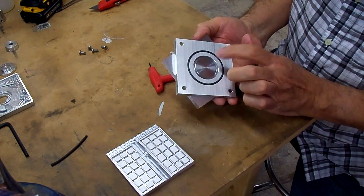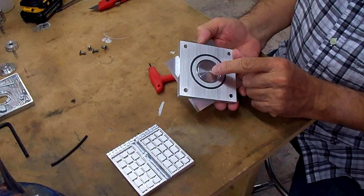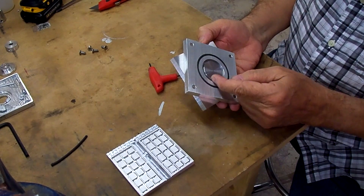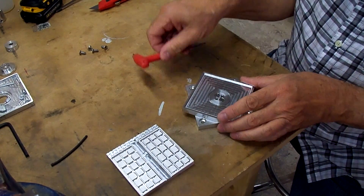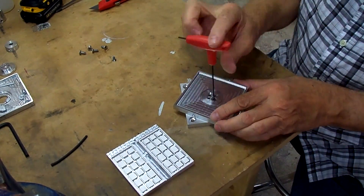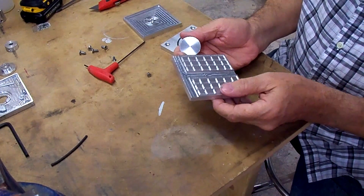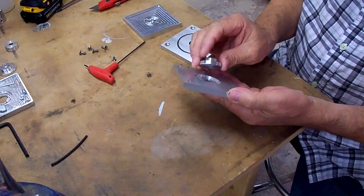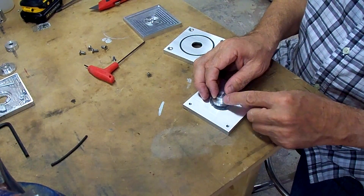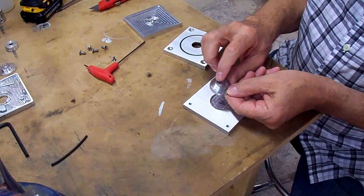Next thing I need to do is decide how to do the suction holes. Originally I was thinking about drilling partway into this from the bottom and coming out the side of this pin, but I think I've changed my mind on that. With this recess here on the part plate, it really doesn't matter where the suction comes out — it'll go into this recess. I think I'll just drill those holes straight through.